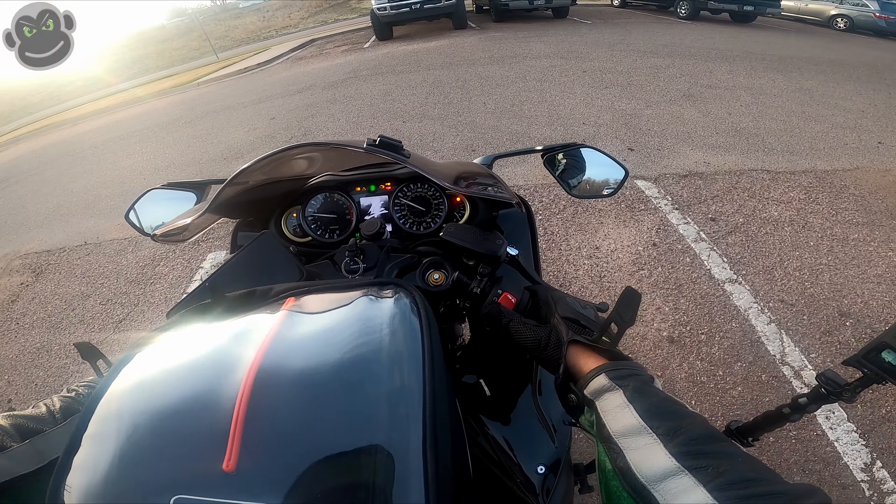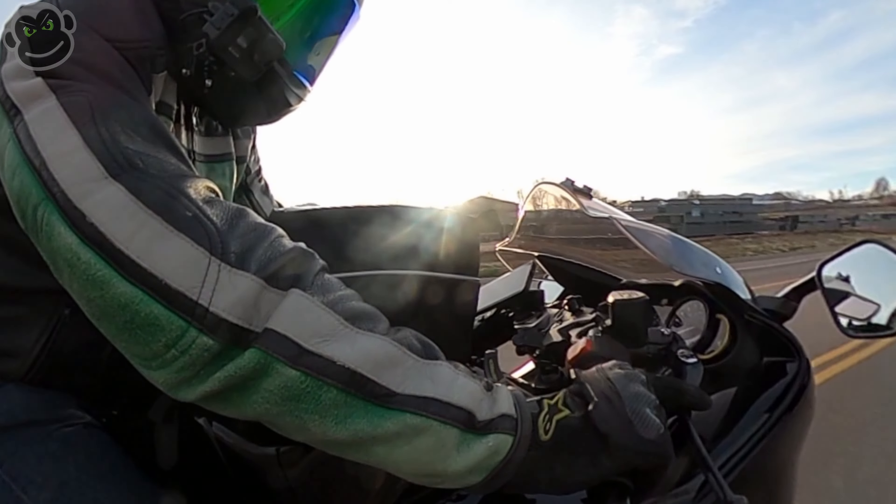Overall I'd say first impressions are pretty good, but again that's all this video is — just a first impression. I can put cruise control on so I can remove my hand and let the camera capture the bag.